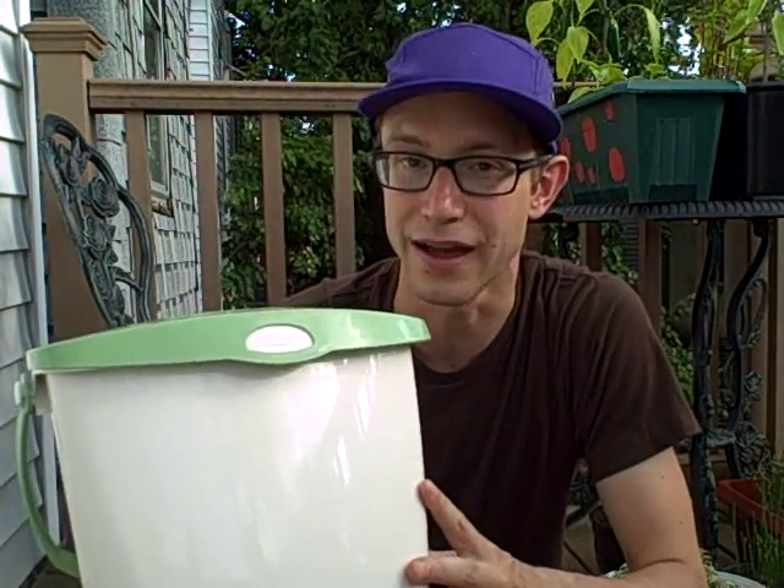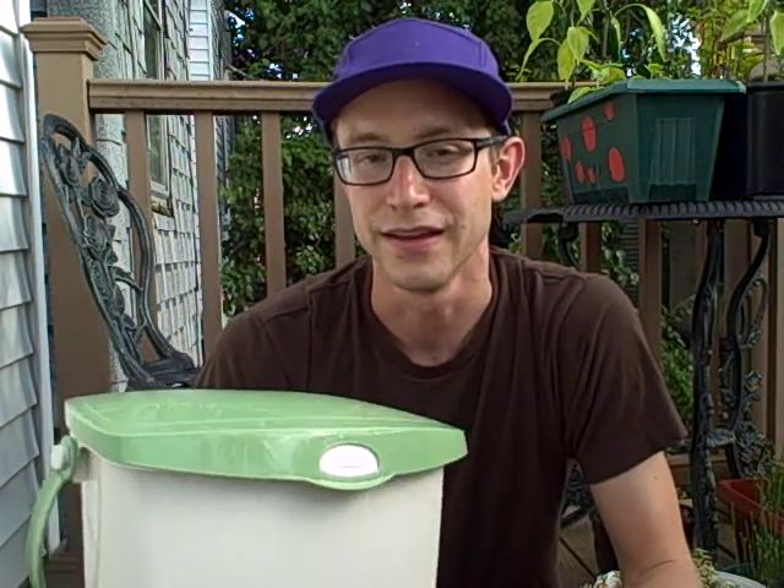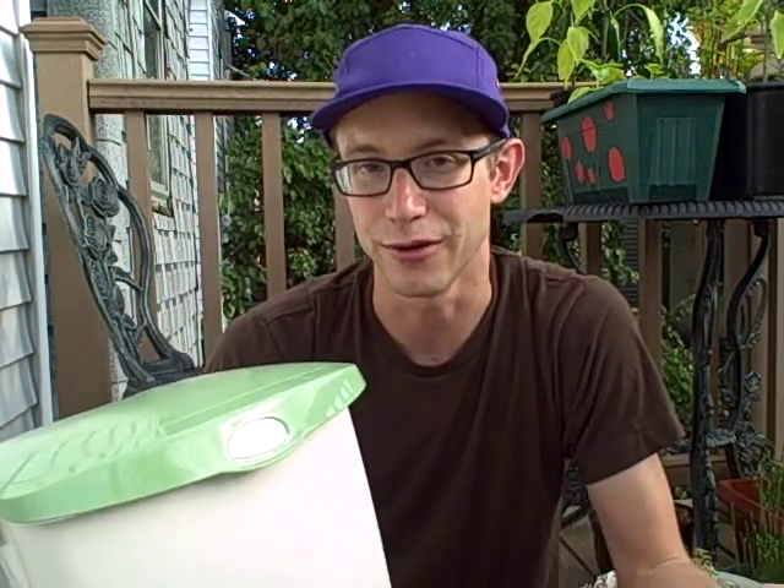I've tried a number of different products out there on the market, and at the end of the day I found that this was by far the coolest one. It's a two-gallon or seven-liter capacity, and that's enough that I could fill this up for a good week before having to go out to the compost pile to empty it. It's made of high-density polyethylene plastic, which is what makes up water bottles. It fits nicely under the sink or on your countertop — I put this on my countertop next to my juicer, so it's right there when I empty out all that stuff.